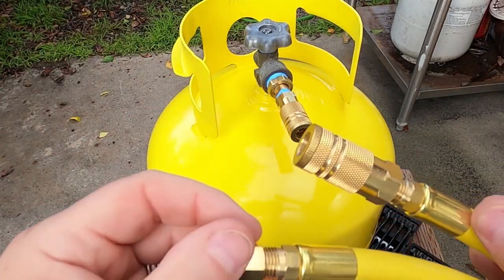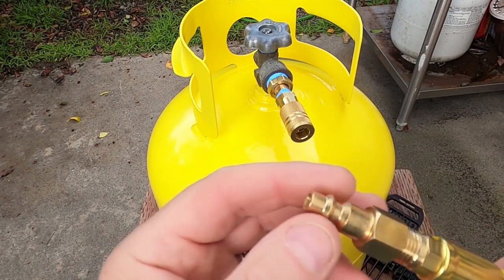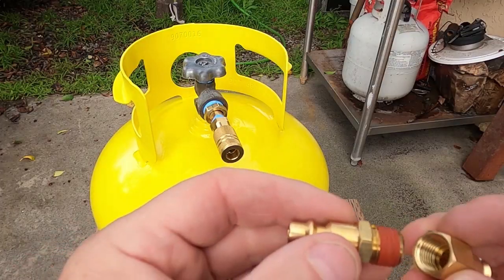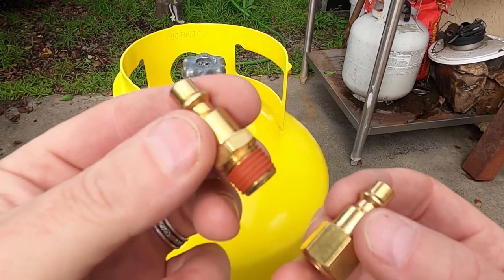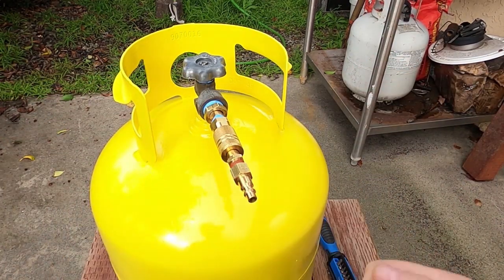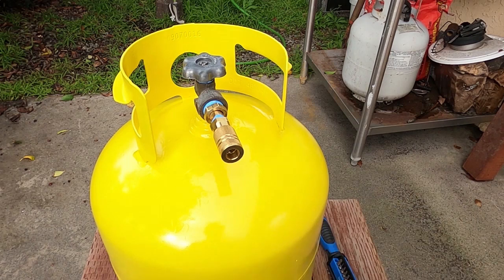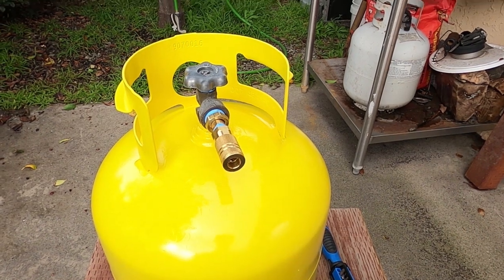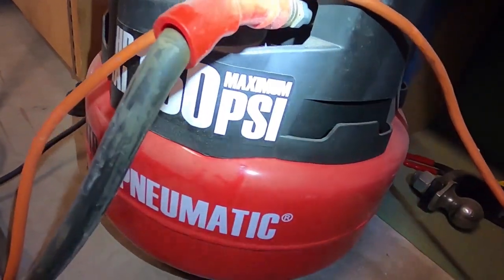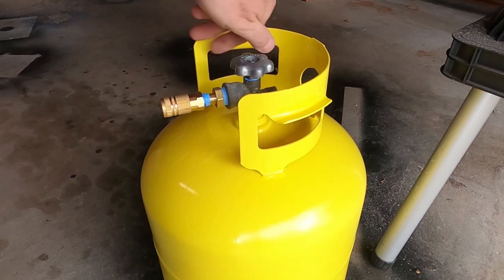For the hose, just a female quick-release on one side to put your tools on, and a male on the other side to go into that fitting. The last thing you need to pump this thing up is just join a male and female together, then stick that in the tank and put your hose from your compressor on the other end and pump her up. I'm using a crappy little Harbor Freight pancake compressor here — maximum 150 psi.